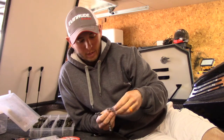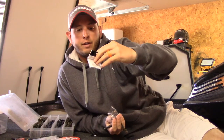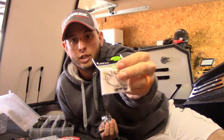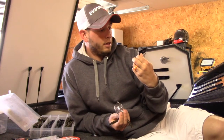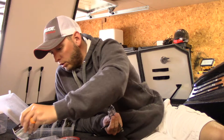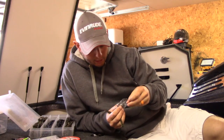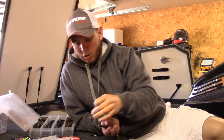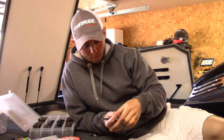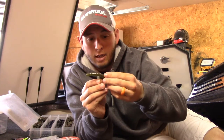Then of course you would have either a weighted jig head or a weighted wacky rig head. These right here are some of the best I've found — these are Jackal's. Check those out; Jackal makes a really good wacky rig head. These are three thirty-seconds; I have some one-eighth right here, and that's a little heavy for me. A lot of times I like to do them without any weight at all.